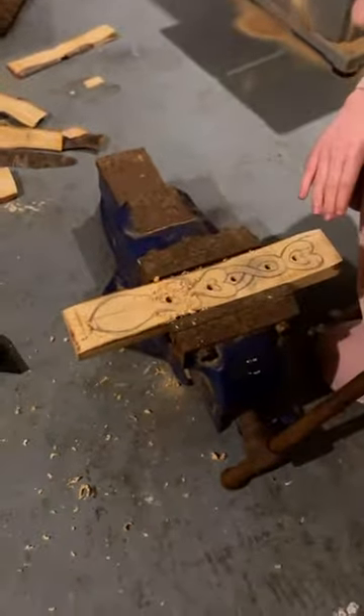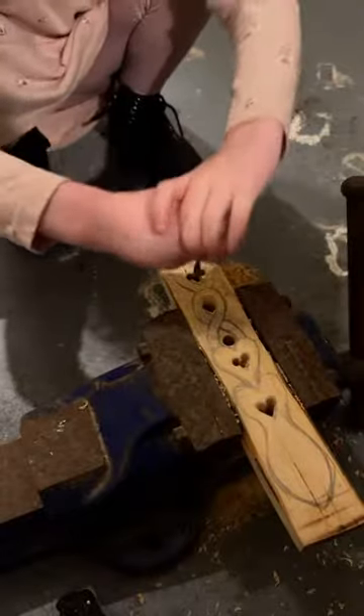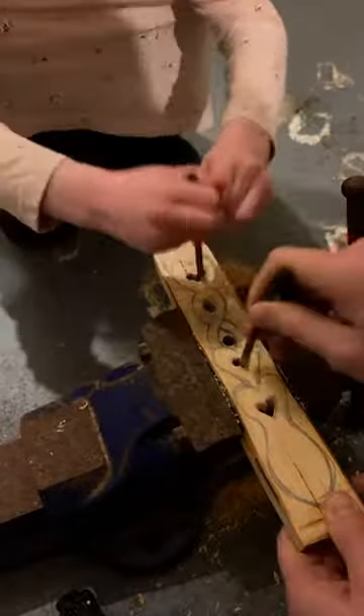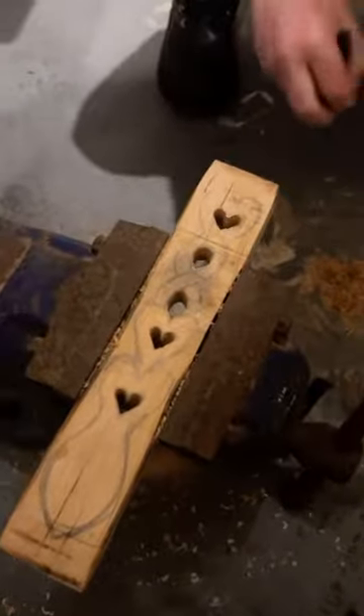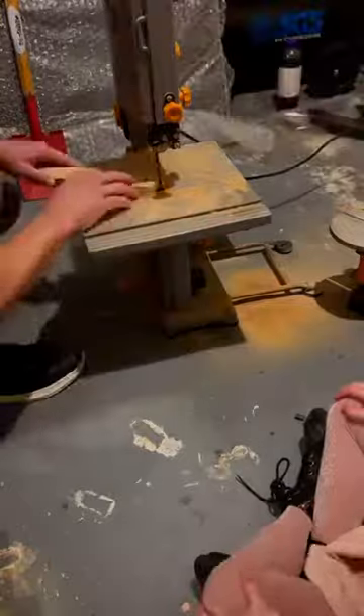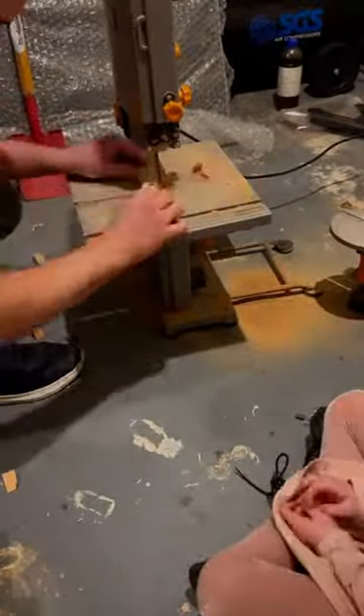Now we've got to make some of them bigger and carve the shapes. That's it, there we go. I think that's pretty good, I think we've done well. Stay back for this one — she's only six years old but has always been interested in what I get up to in the workshop, so it's her turn now.